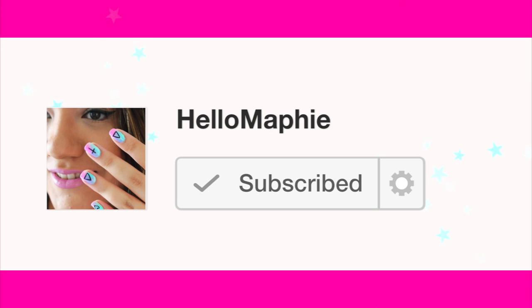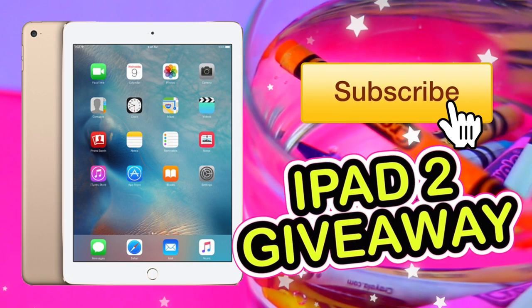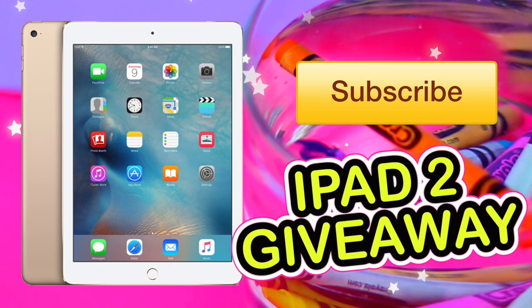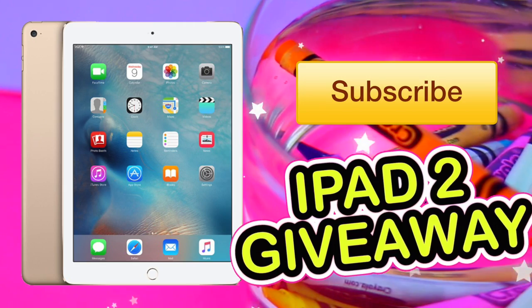If you are new to my channel, hello! Please subscribe for more videos like this and don't forget to enable notifications — by this way you are never going to miss any of my videos. Remember that I am giving away an iPad 2 and the only thing you need to do to enter is to be a subscriber! All the rules will be down below.